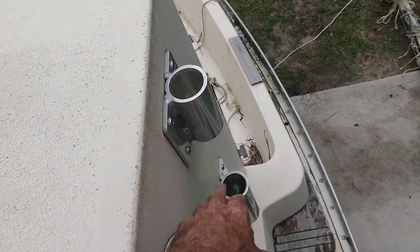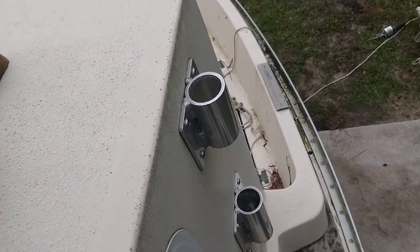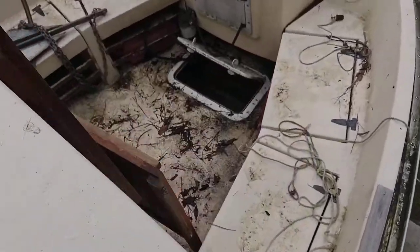These little holders on the side are not supposed to be here. I think it had something to do with a sailing rig. I'm going to leave them and put a boat hook in there or fishing rods.